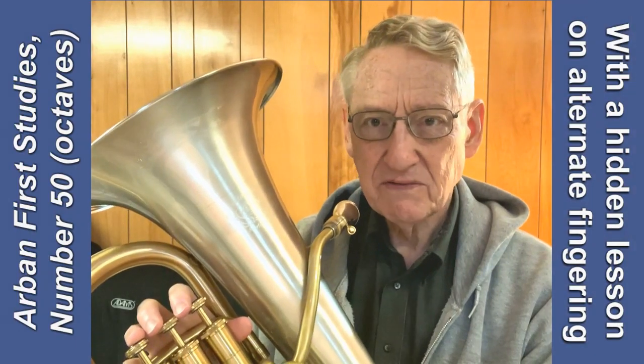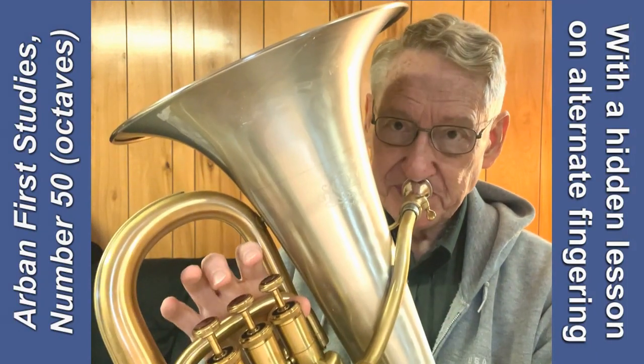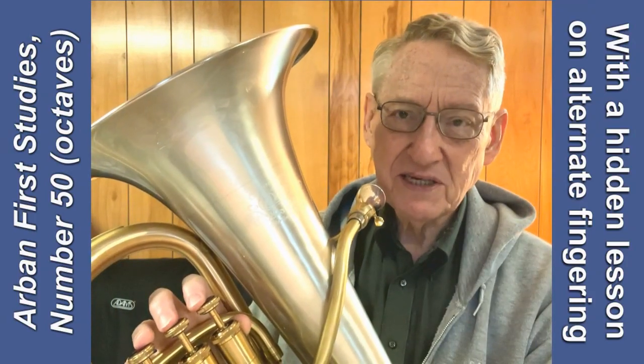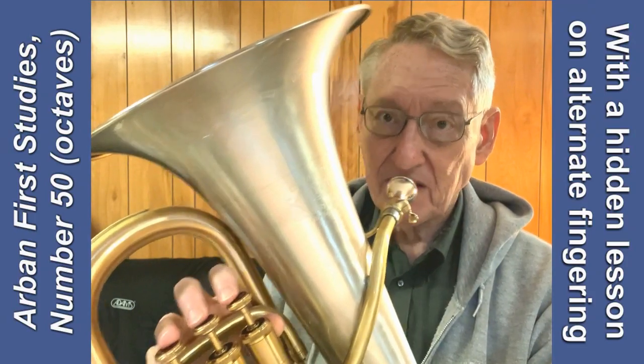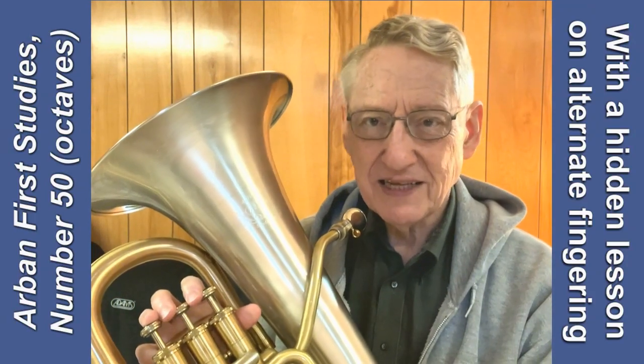That's an exercise in octaves, where we have an octave jump within each beat. You'll notice on some of the beats I change fingerings as I move up the octave, but that's not necessary — and within that lies the hidden lesson in this.